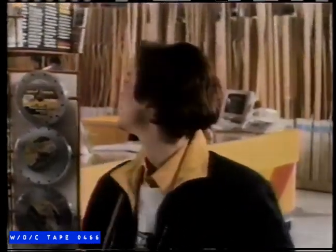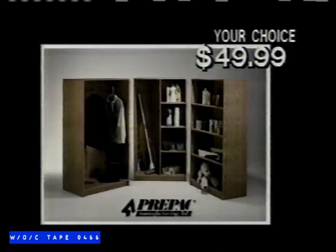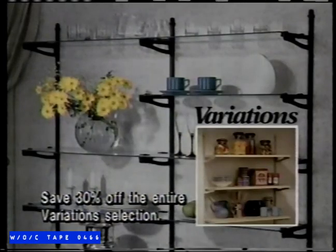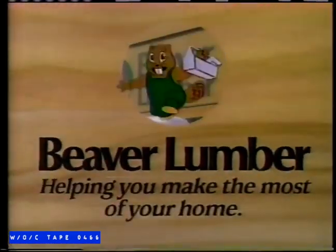We're always doing things around the house, so Ernie and I come to Beaver Lumber. For a guy like Ernie, this is paradise — they've got the quality and selection he needs and wants. Organize and protect with tough, attractive Rubbermaid storage totes. Here's the perfect, inexpensive way to increase storage space. New at Beaver: Variations, shelving that captures your imagination. Beaver Lumber — helping you make the most of your home.